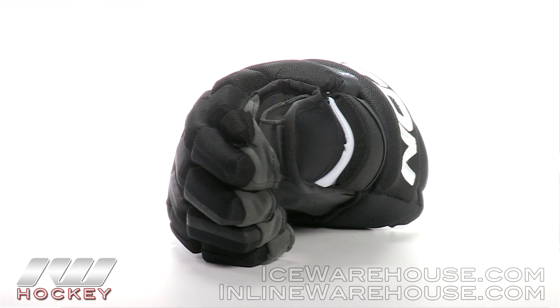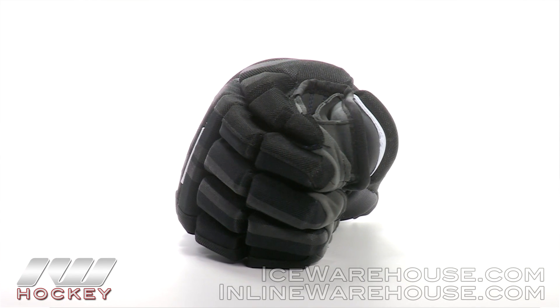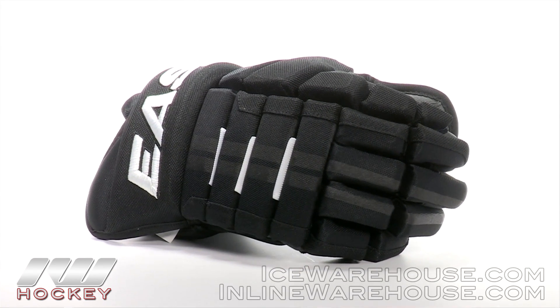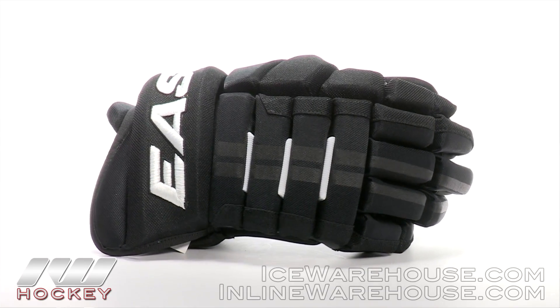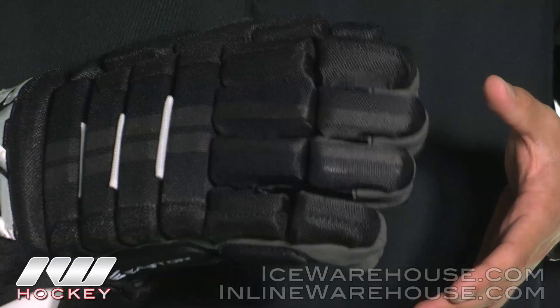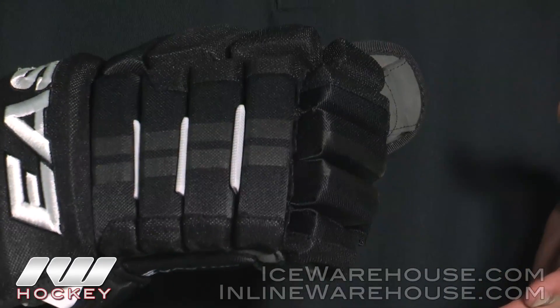Starting off with the exterior of this glove, this is going to be a pro nylon material — very durable, with great breathability features, lightweight, and able to endure high impacts during the game. We are also going to see some double segmentation right here in the fingers, so right out of the box you have some nice dexterity giving you a great grasp on the stick.